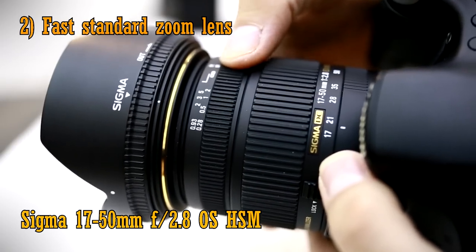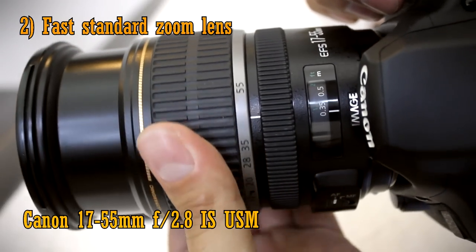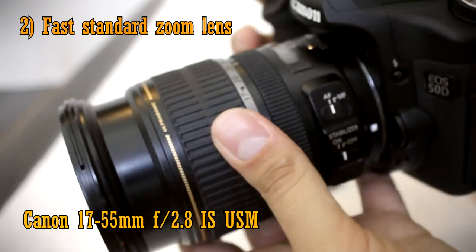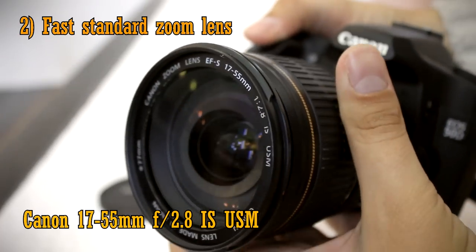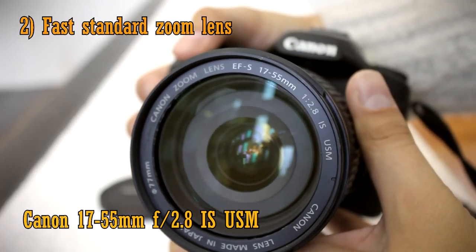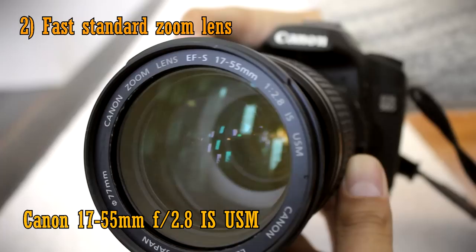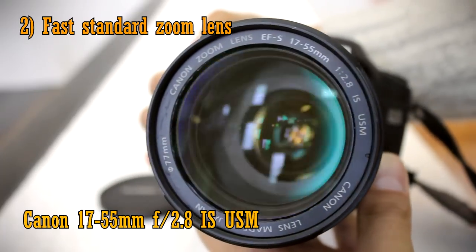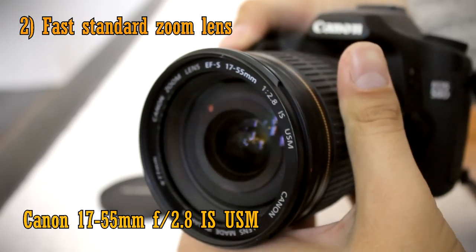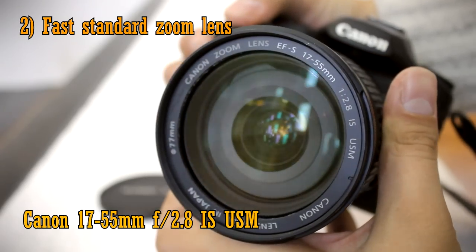Canon also make an excellent 17-55mm f2.8 IS USM lens, which is very slightly better than the Sigma in terms of picture quality, and it also has slightly nicer autofocus, but it costs an absolute fortune, so it's poor value for money. It's also image stabilised, and it's a huge lens, so it's not the easiest thing to carry around with you.